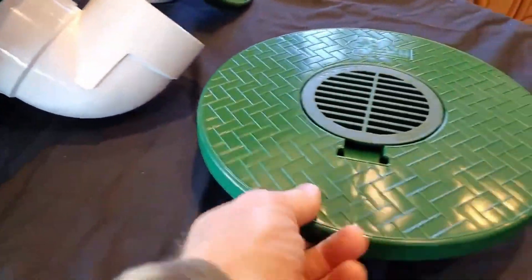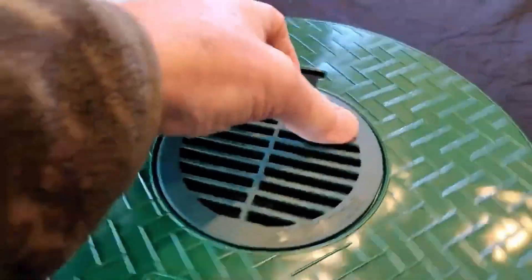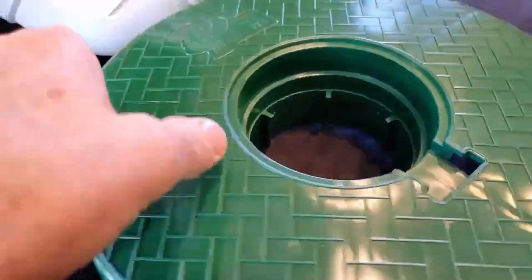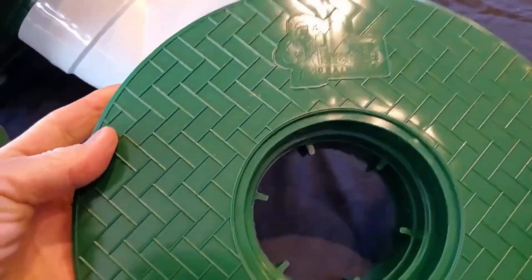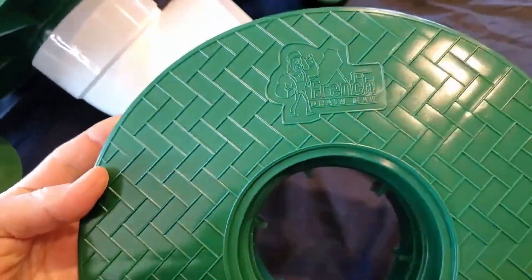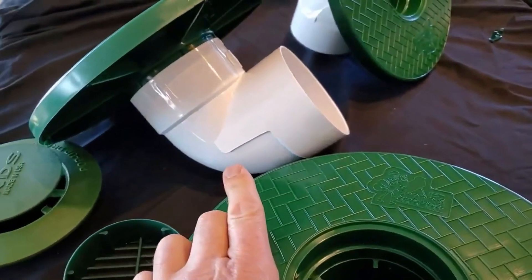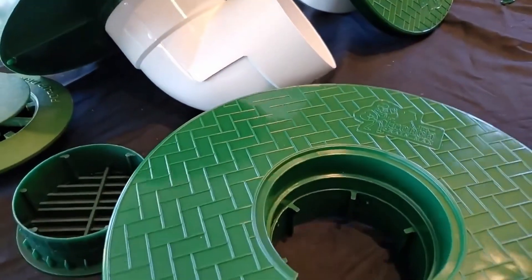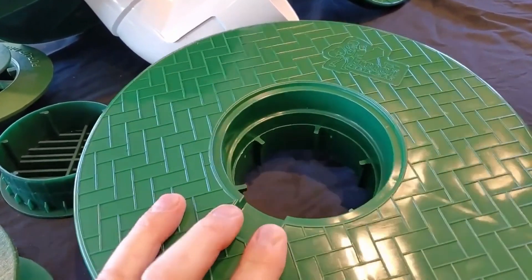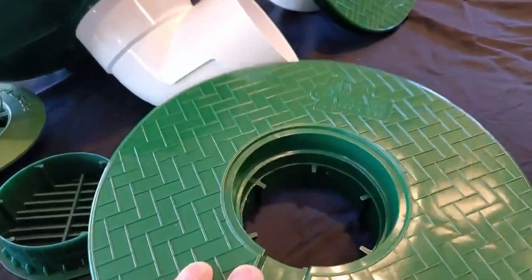Now the grass can grow over on this turf restrictor plate and you've still got this giant outlet. This answered all the problems we've had, and the convertible option is just an added benefit. We wanted to make sure this was universal, able to do both. It's a great plate to have in your arsenal — keep a bunch of them in your tool trailer, enclosed trailer, or van. We sell them any way you can possibly imagine. If you have any questions, just call the office at 248-505-3065.